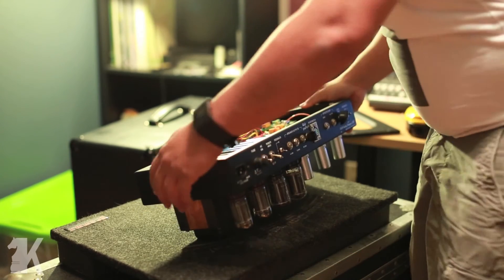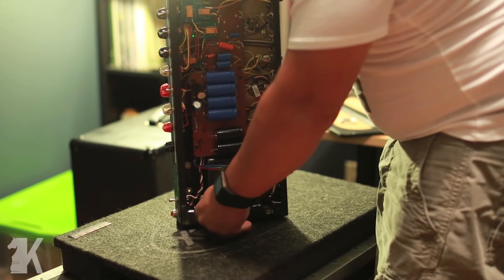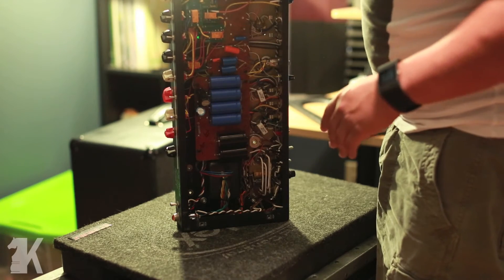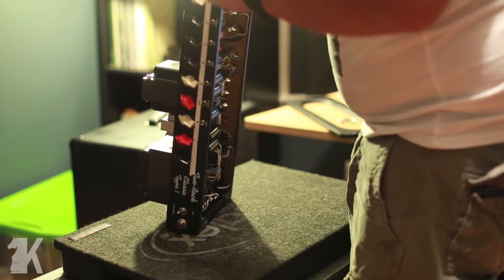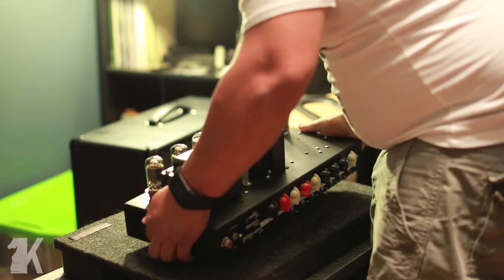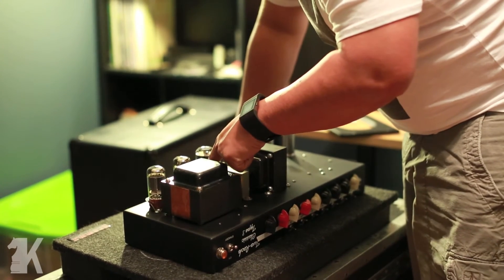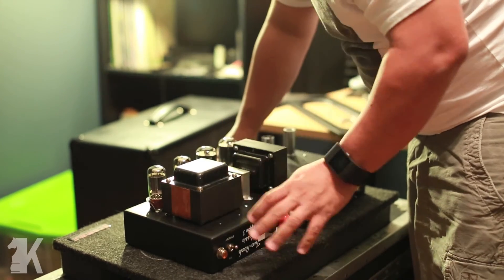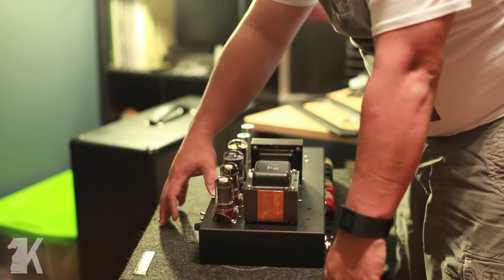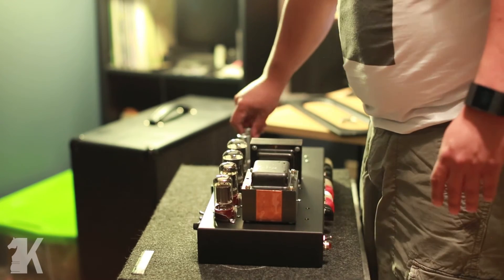From here I'm going to turn it over and take these tubes out. Make sure there's absolutely nothing that's going to touch anywhere when you flip it upside down. Now you can clearly see the bias adjustment is right in between the tubes. It looks like a jack but it's actually a bias meter, and your bias port is right here. I suggest taking it out and putting it like this — I put it on top of some tube covers.